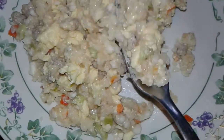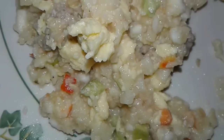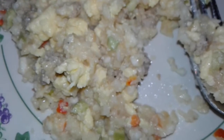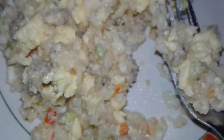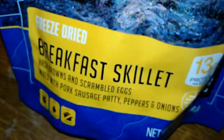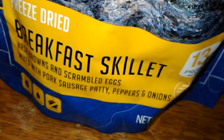Give it a taste test. See how it looks a little closer? Tastes pretty good, actually. From 1 to 10? 10 out of 10. Yeah, this one's actually good. It's the breakfast skillet — 10 out of 10.